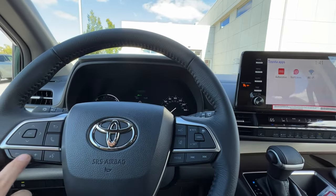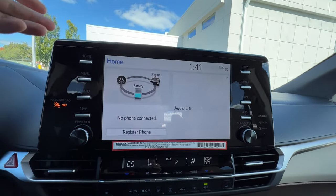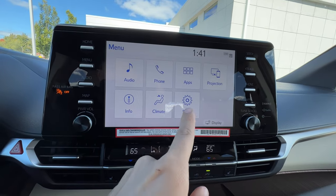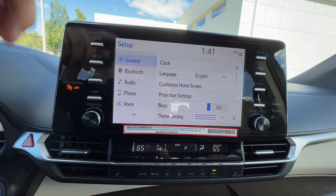To summarize the screen: the home screen is where you'll spend most of your time; menu is where you go to turn the screen off or change quick settings like the clock or vehicle settings; and audio is where you go to change your source.